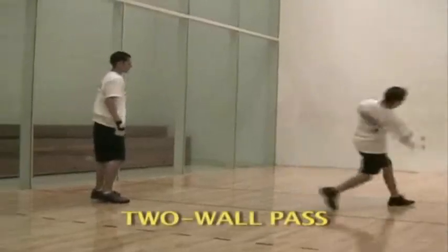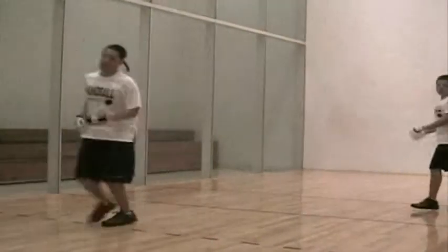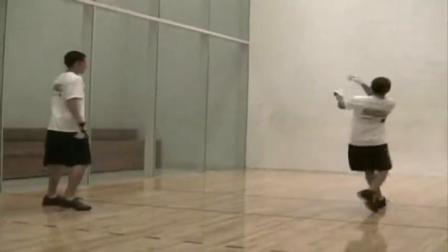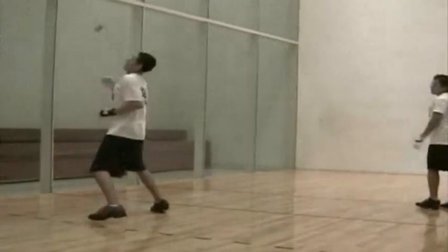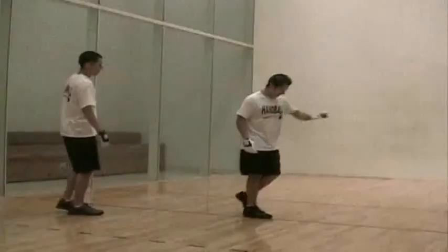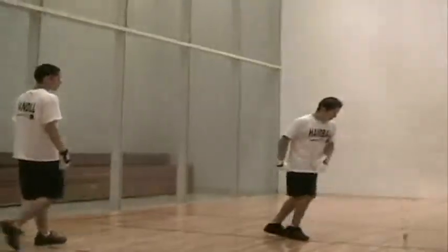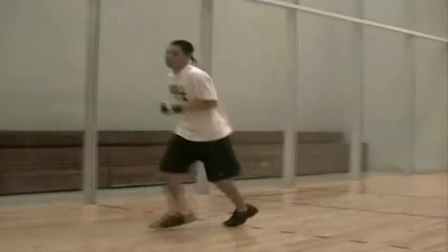The two-wall pass, also called the V pass, is hit to the front wall at an angle so that it contacts the side wall on the side where your opponent is, but high enough on the side wall so that the ball is out of the reach of your opponent and hits the floor about 8 feet beyond the short line. This shot is designed not only to pass your opponent but to make him chase the ball into the back court.